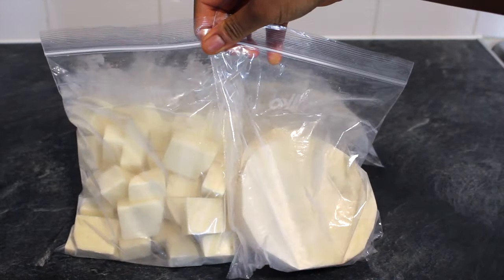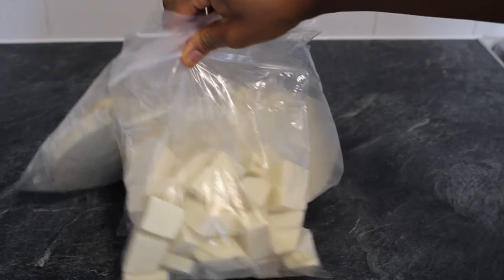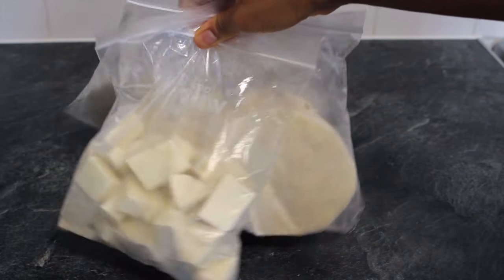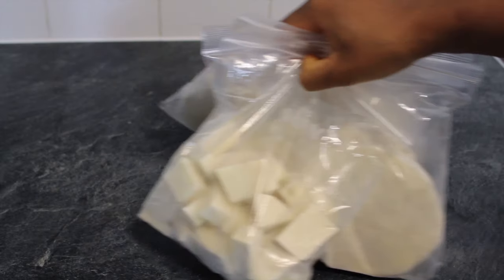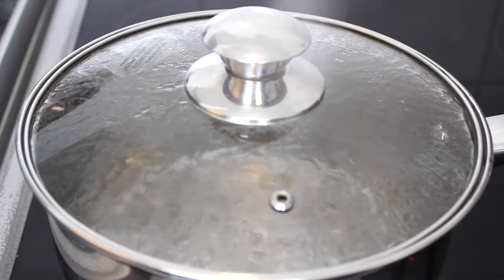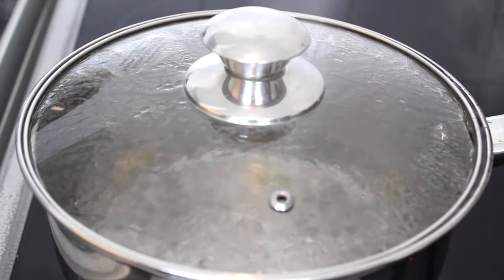Let's take a look. Put the yam back in the freezer. When you are ready to cook the yam, do not defrost or thaw the yam — always cook from frozen.